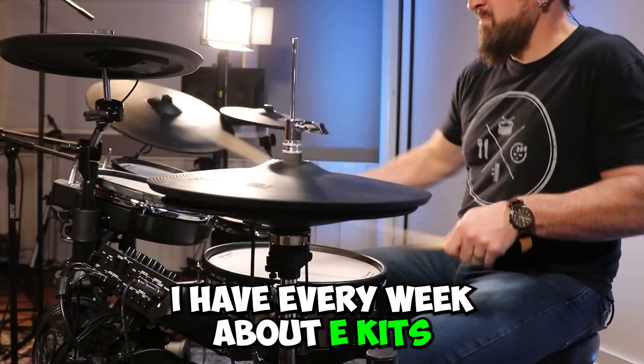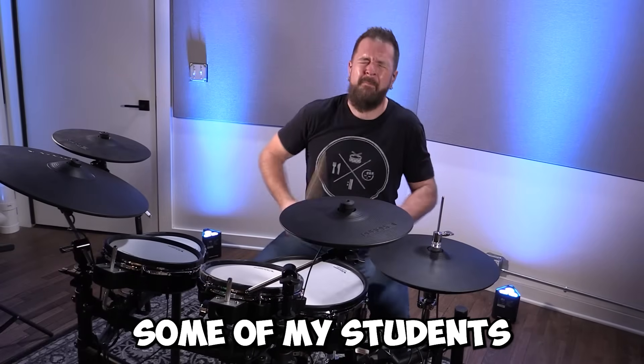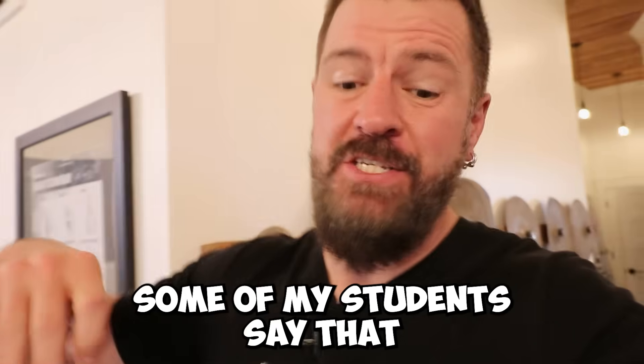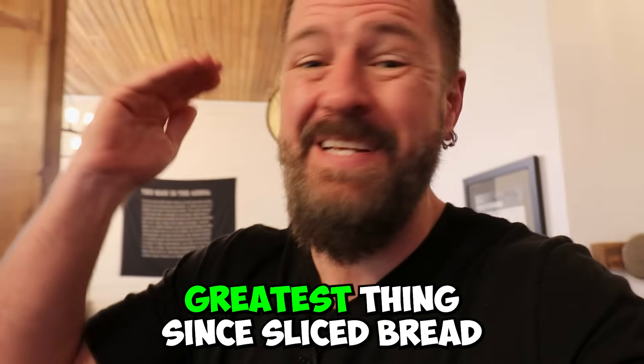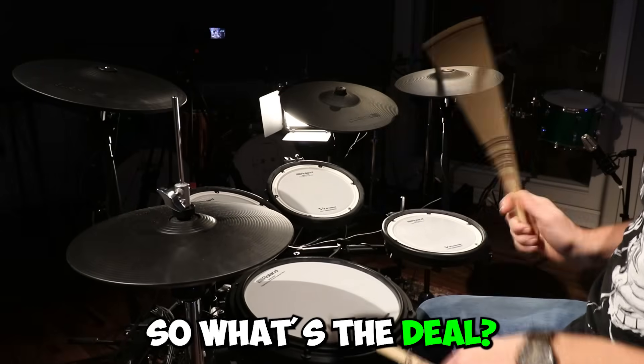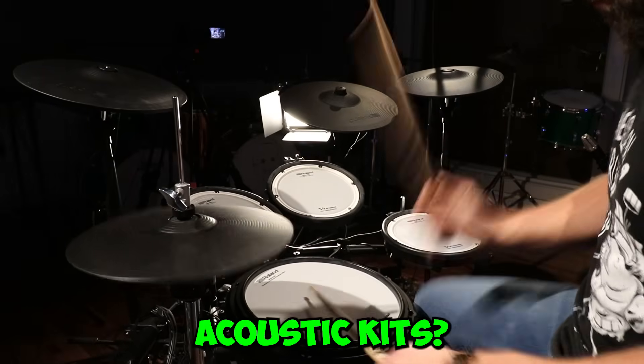I can't tell you how many discussions I have every week about e-kits. Some of my students can only play on e-kits, some of my students hate e-kits, some of my students say that electronic drum sets are the greatest thing since sliced bread and they would never play anything else. So what's the deal? Are they worth it? Are they better than acoustic kits?